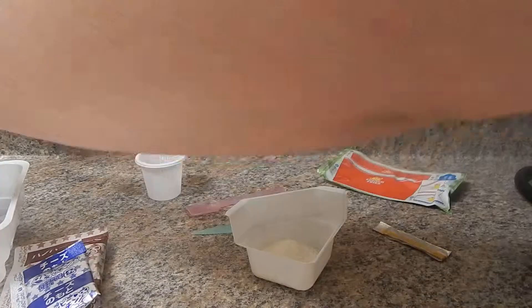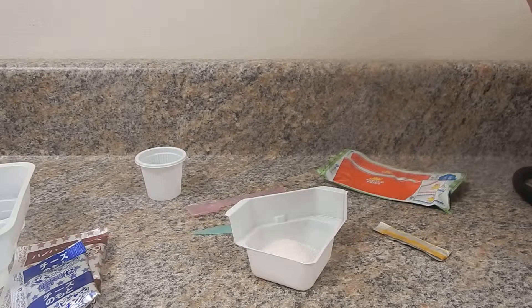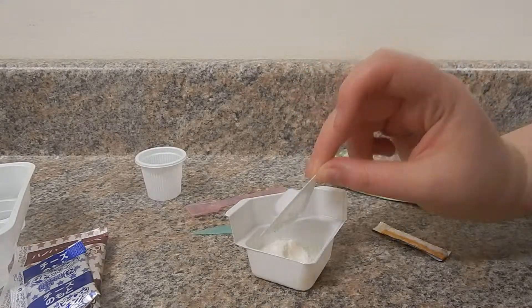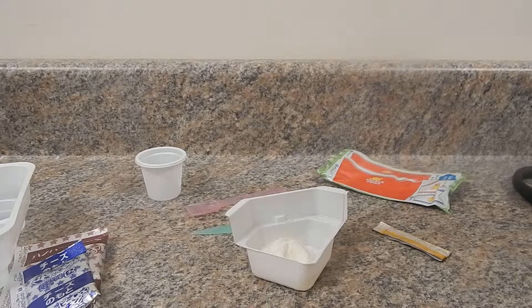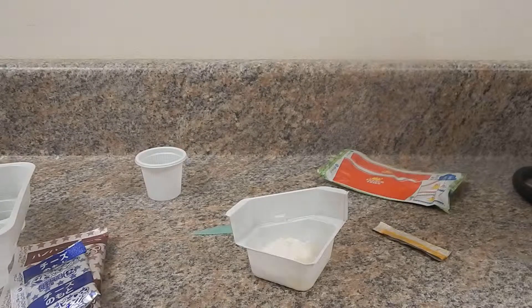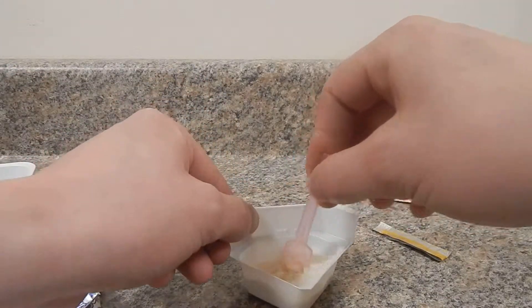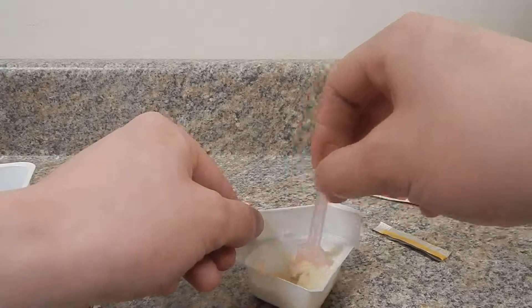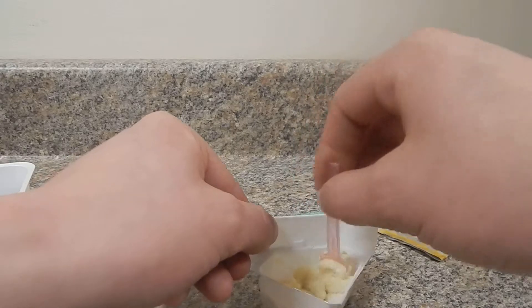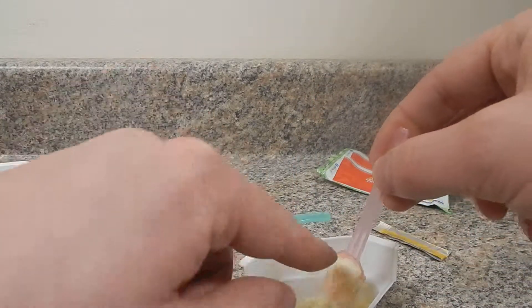You add two of those. Can you see it on the camera? No, you can't — you're not on camera at all. You mix it. It's kind of like a dough paste — those are the french fries mix. It sticks to the spoon.